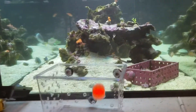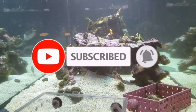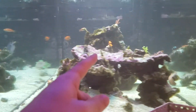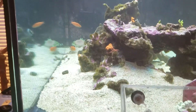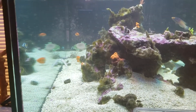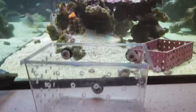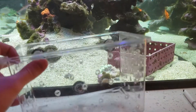I previously had some problems with a tang that I got — a half-black mimic tang — and Bowser over there decided he was gonna murder him. So I should have used the acclimation box, but I didn't, so that's really my own problem.